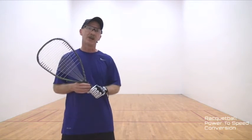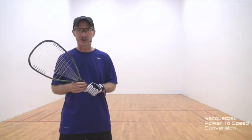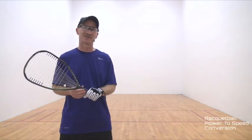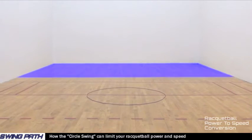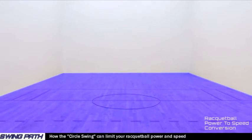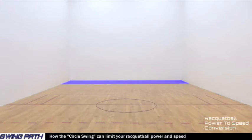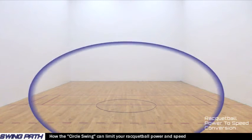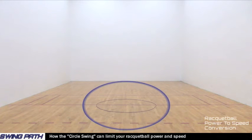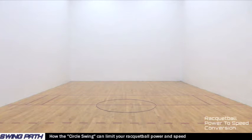One of the fastest ways to learn this powerful racquetball system is to see visually how the racquetball power-to-speed conversion works. To help visualize power-to-speed conversion, we will use the racquetball court floor as a partial map of our racquetball swing and as a racquetball swing guide. Most racquetball players swing their racquet in some form of a circle, which can be represented by this circle of rope on the racquetball court floor. A circle swing is the most basic way to hit a racquetball; however, it can limit how hard you hit a racquetball to well below your true top speed potential.